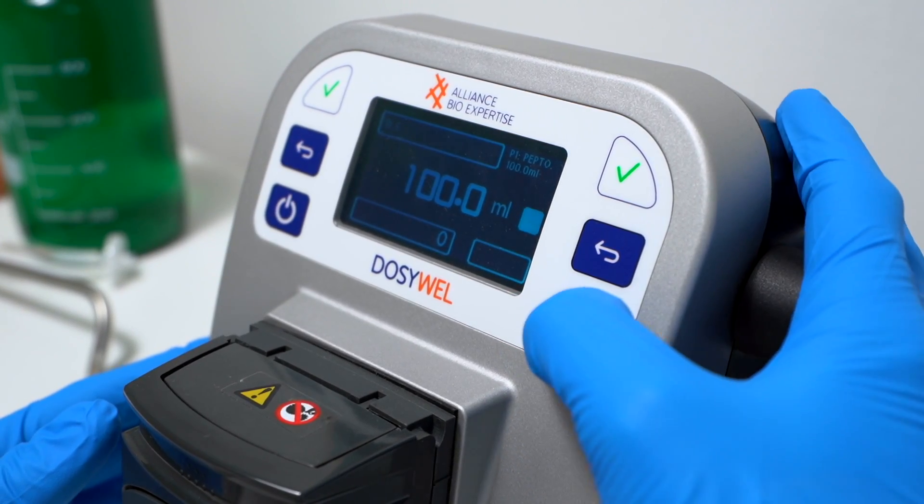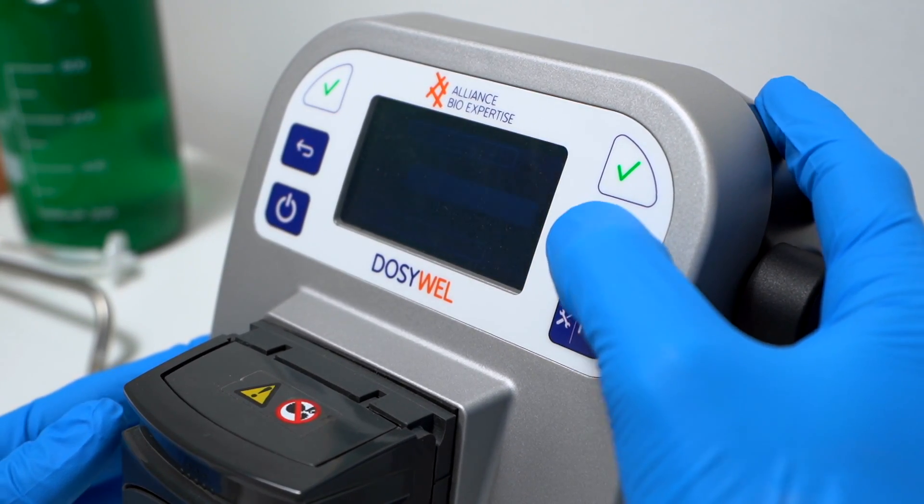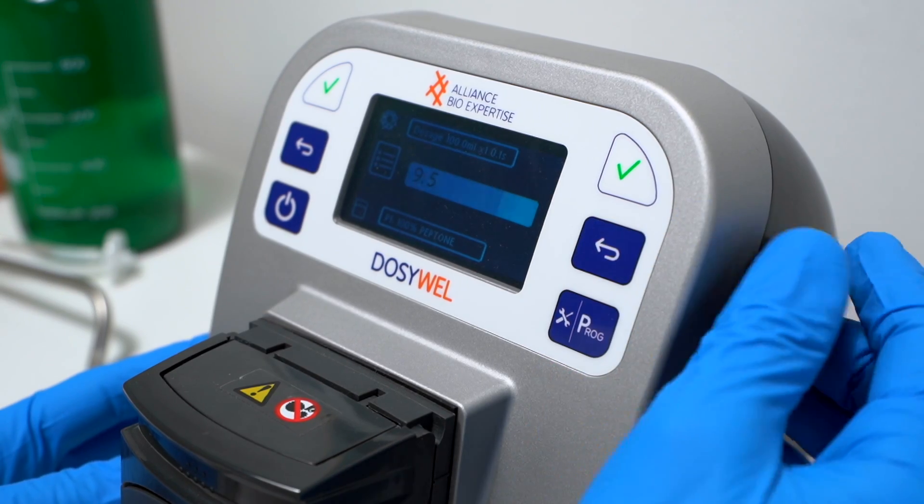A weak point for the Dozy Well is the programming. When you want to do something that is not already set up inside your system, it's really difficult. I guess somebody new inside the lab could have some difficulties to use this kind of tool.